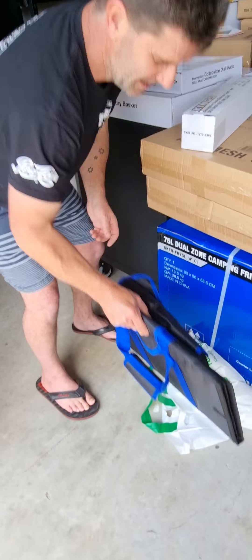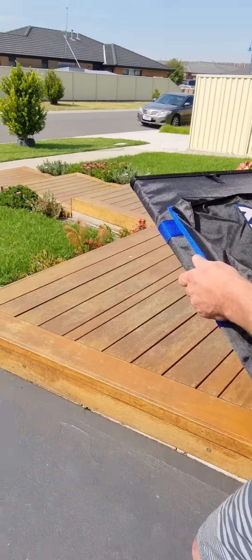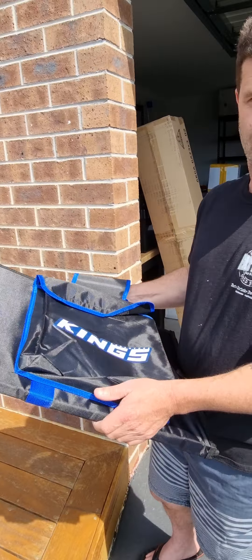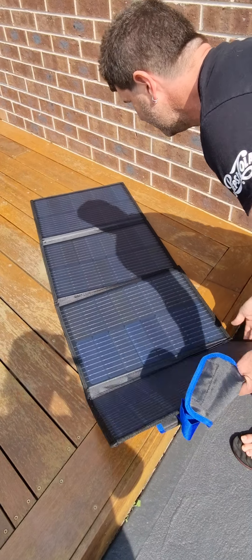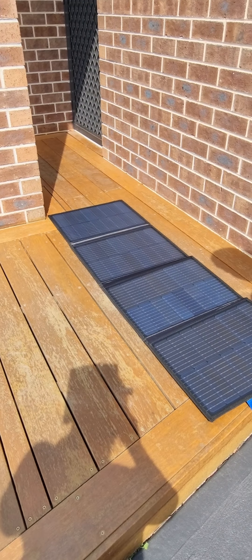I'm going to show you the unpacking of a 120 watt Adventure Kings solar panel and connecting it up. Here's your solar panel. They recommend you get a bit of air underneath the solar panel because it can get very hot. I'm putting it here because it's got gaps in a bit of wood, so I've got a bit of air coming up.